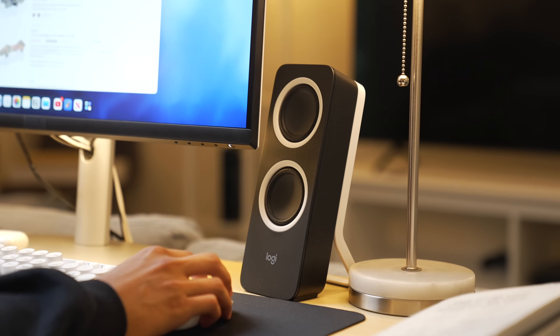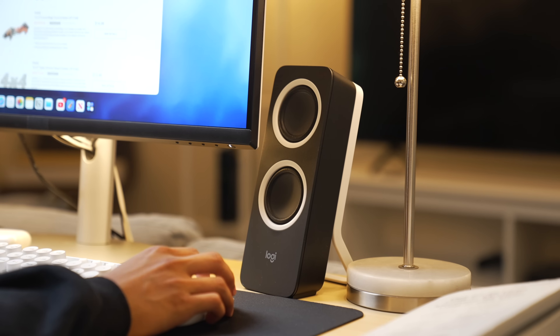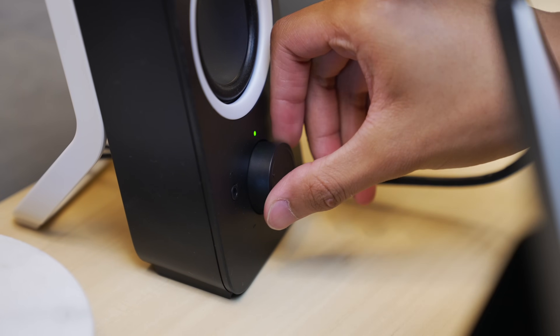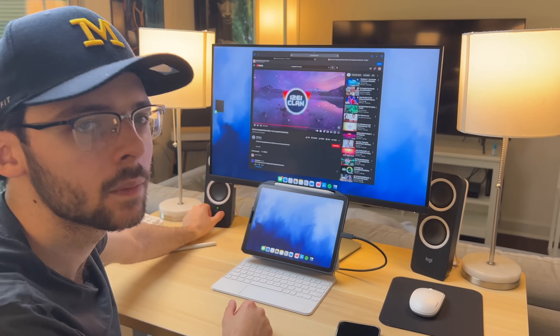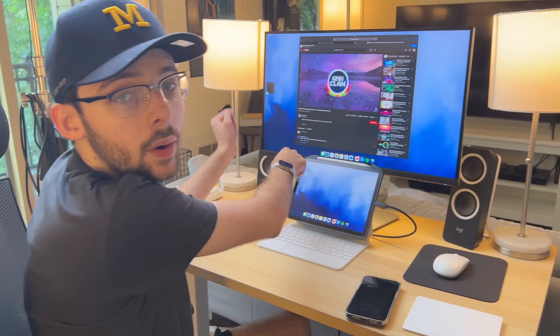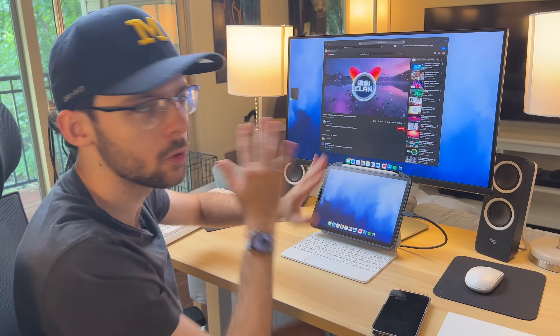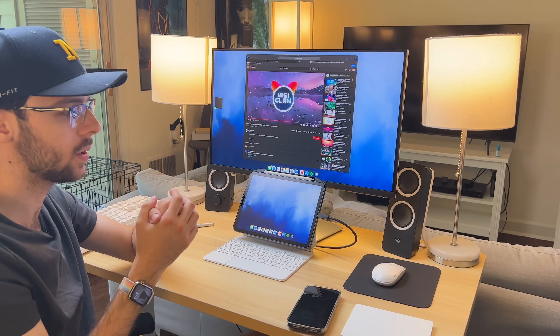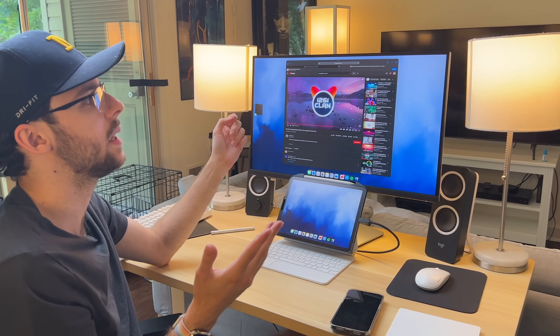These speakers are the tried-and-true Logitech Z200s. I've had them for years — used them on PC setups, Mac setups before I got my studio display. I got them for like $40 and they're about 10 watts, so they're pretty loud. The audio is passed through USB-C to a 3.5 millimeter jack in the monitor to these. Super clean, one cable. You can play stuff in your dorm room, and you could also attach another device like a console via HDMI and probably use these speakers as well.